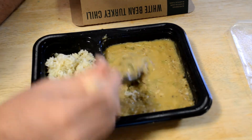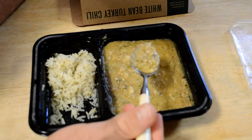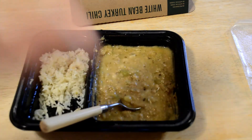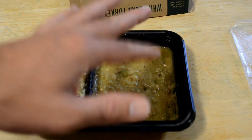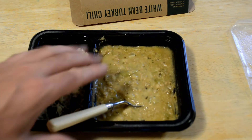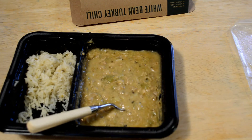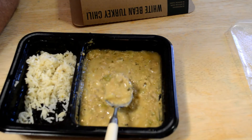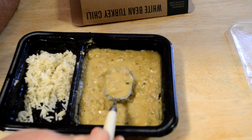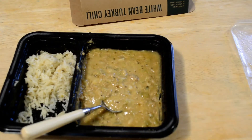All right, so let's test out the turkey chili. Stir this up a bit. Here we go — three, two, one — white bean turkey chili. I feel like if I had a blindfold on, is it Nally's chili or something like that? I wouldn't be able to tell the difference. Even though it's turkey chili, it tastes like beef chili. It's good, it's not spicy at all — it's real mild. But it definitely tastes better than it looks.